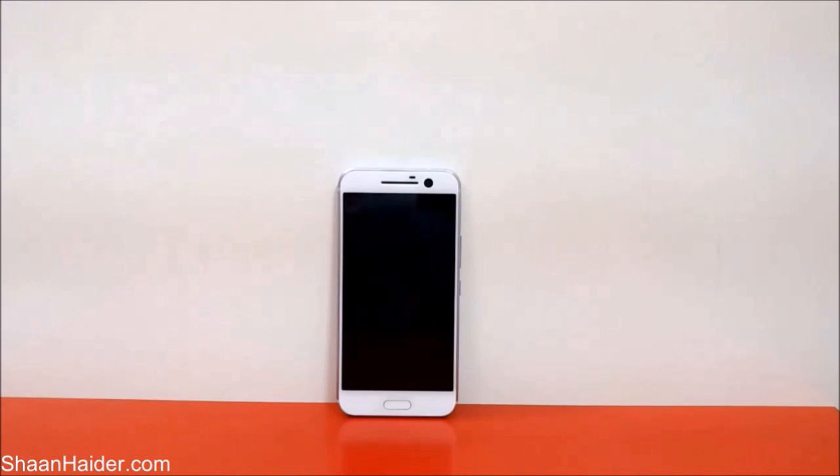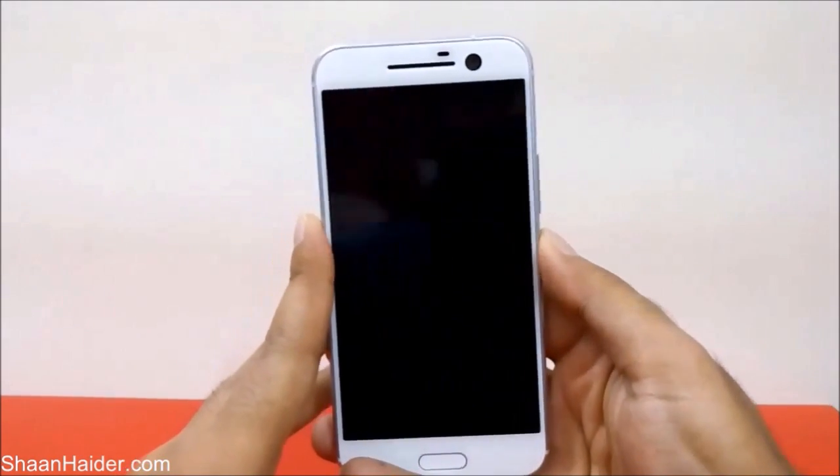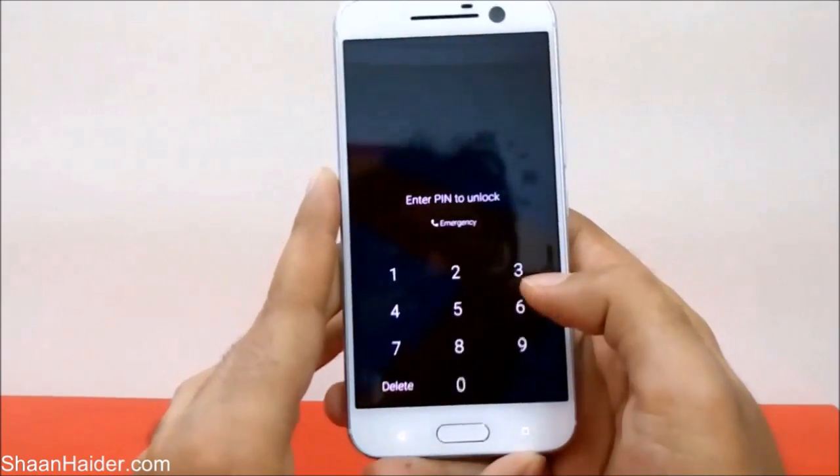I'm going to show you how to get rid of your PIN or password in that scenario. Basically, we have to perform a factory reset to delete all of the security PIN, password, and fingerprint scanner ID. Since you're not able to use the phone because you can't unlock it, you cannot perform a factory reset from the settings, but still there is a way and I'm going to show you how to do this.